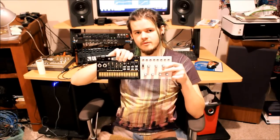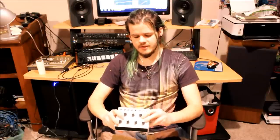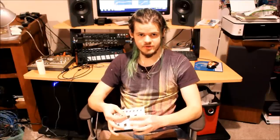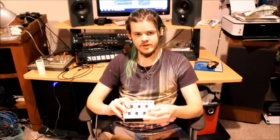It's an expansion module for the Korg Volca Beats, and just to give a brief overview, what it adds is individual outputs for each of the drum sounds, independent volume control for each of the outputs as well as for the relative amount to a master mix out. The volume goes all the way from nothing to just barely clipping, so you get a little bit of distortion if you want it.